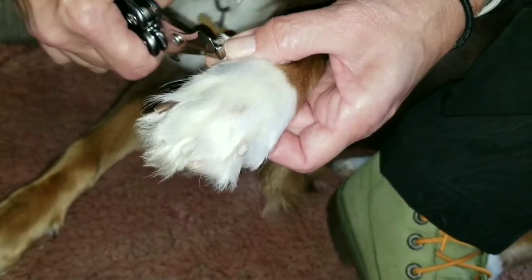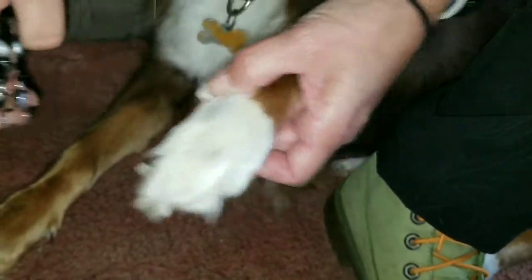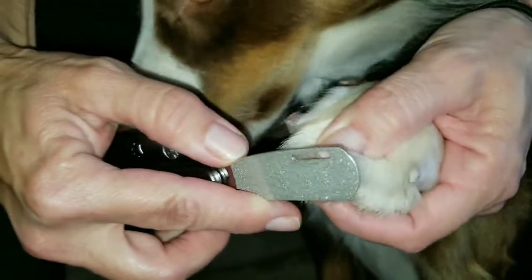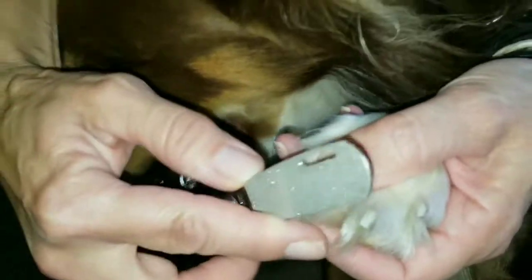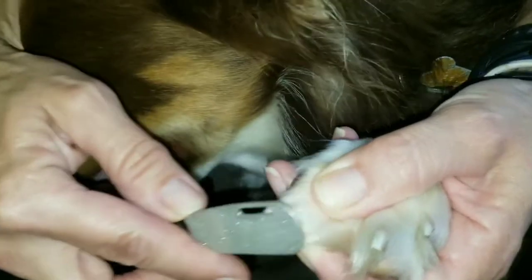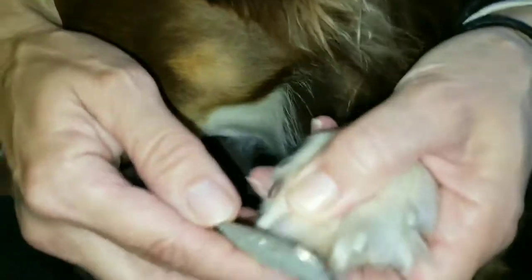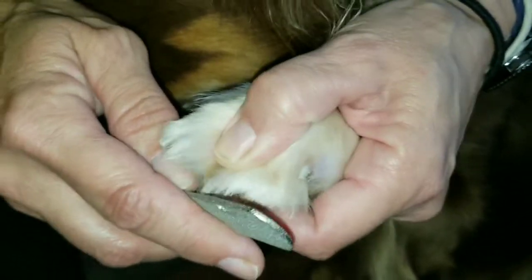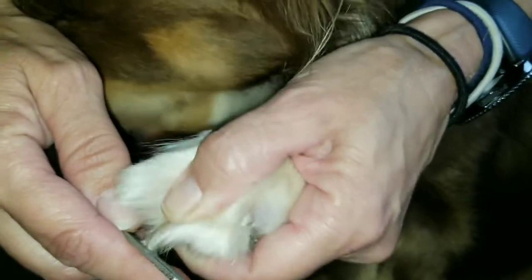This is really quick and simple. It doesn't seem to really scare or affect her at all, which is awesome. Then we can go back through and take off those little sharp pieces with the file. The file is really nice and since it's wide it makes it really easy to use. Quickly we're able to get all of Rowdy's nails done.